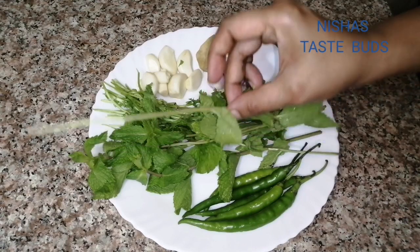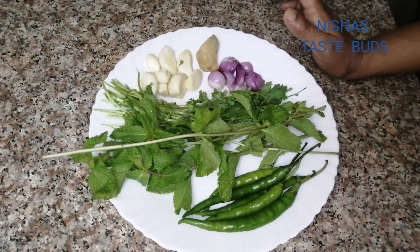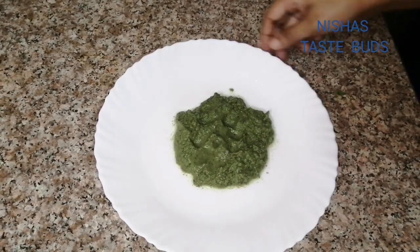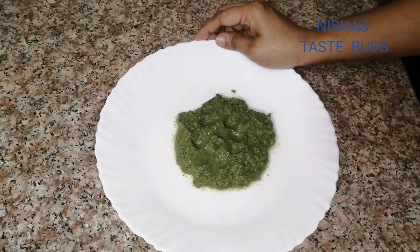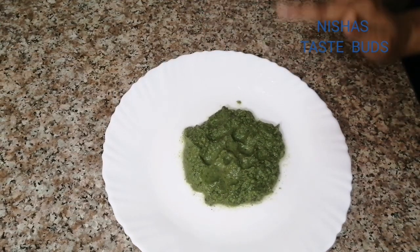I can use a dish of milk and a half spoon. Use a mixer jar with a blender. Add the blender to the metal. Don't use the blender alone because we can easily mix it in the mixer.